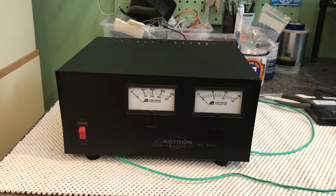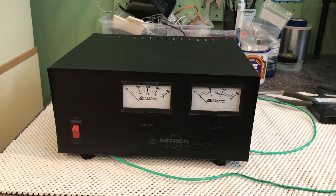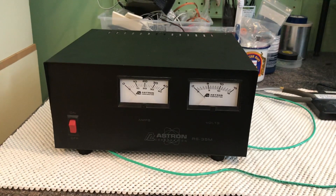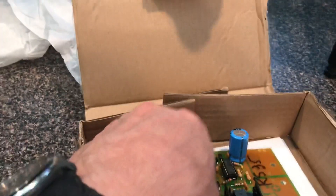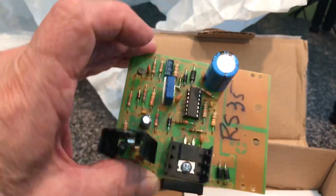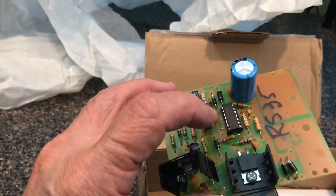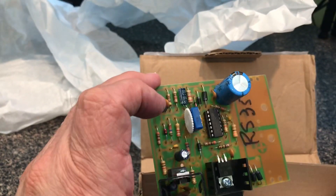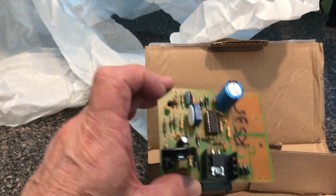Today we're going to do a simple fix. Instead of putting it on the shelf or pawning it off or buying another one, you can buy this board directly from Astron — $27. They've got them for all their power supplies. It's the regulator board, and as we'll see, that's the only board in there. Instead of trying to figure out which component is bad, I'm just going to replace the whole board.